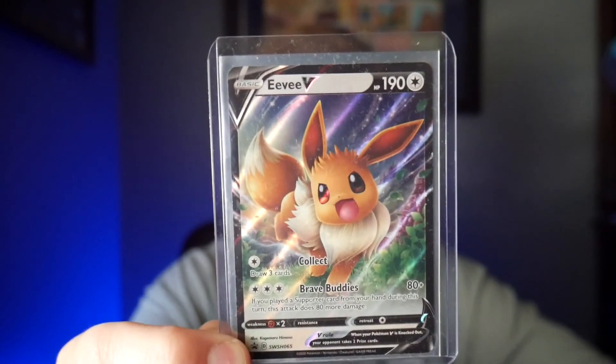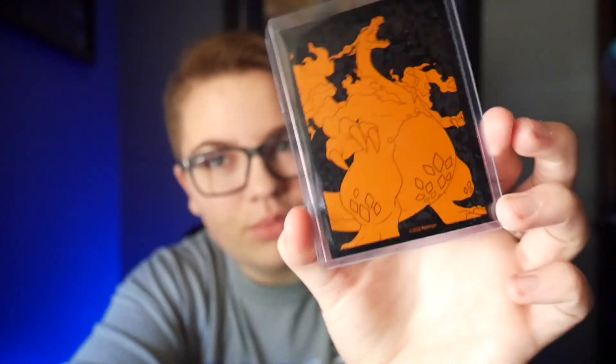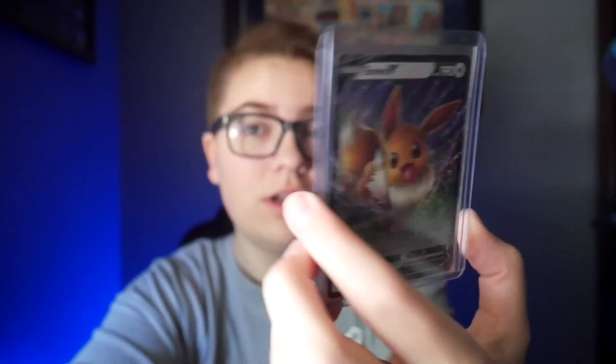Before I open the next pack, just a little shoutout to Catch Em All Cards. I won one of their giveaways and won an EX V card. They sent it to me in the mail and even put it in one of the Champion's Path box little folders — I was so happy when I got it. I'll put a link up in the cards for you guys to go check out Catch Em All Cards. Go subscribe to their channel and help them reach their subscriber goal.